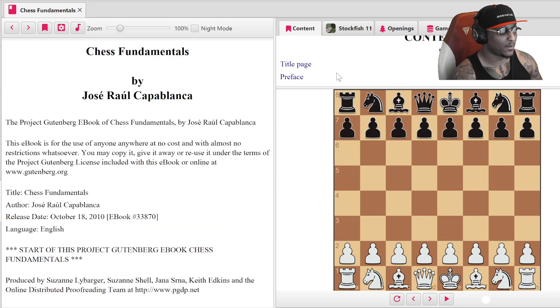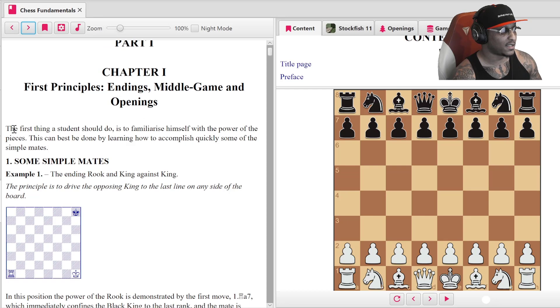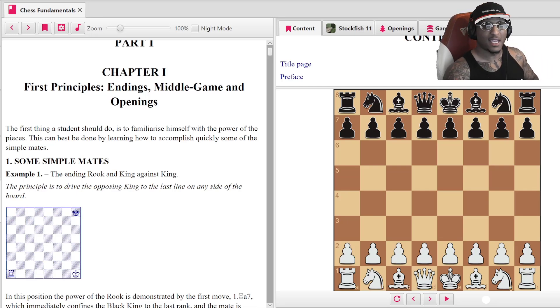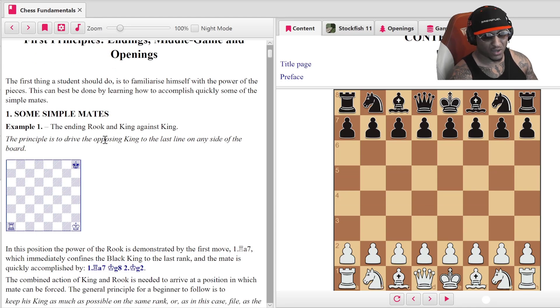The title page, preface — okay, part one. Let's read some of this: 'The first thing a student should do is to familiarize himself with the power of the pieces.' This is fundamental. Is this for beginners or intermediate and above? It's actually for everyone — really catered towards beginner and intermediate — but you could also be very advanced and learn something from this book. It says the power of the pieces can best be learned by learning how to accomplish quickly some of the simple mates.